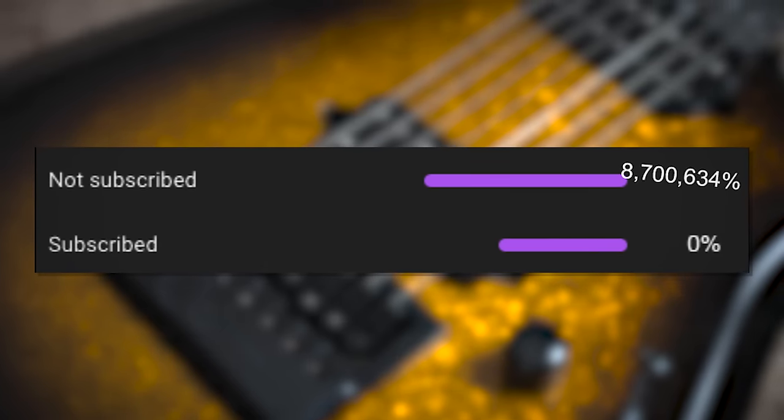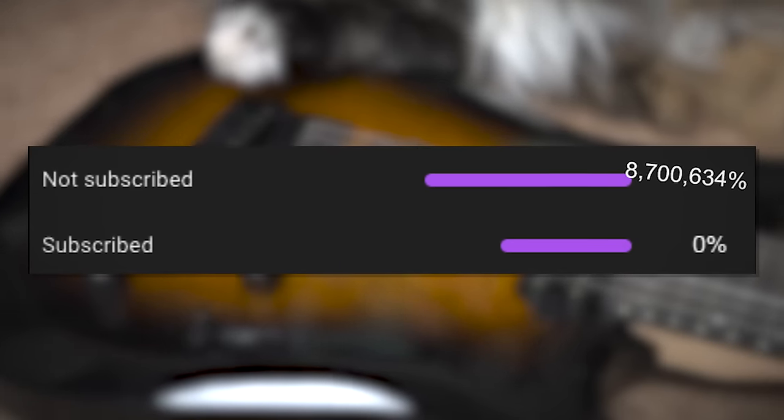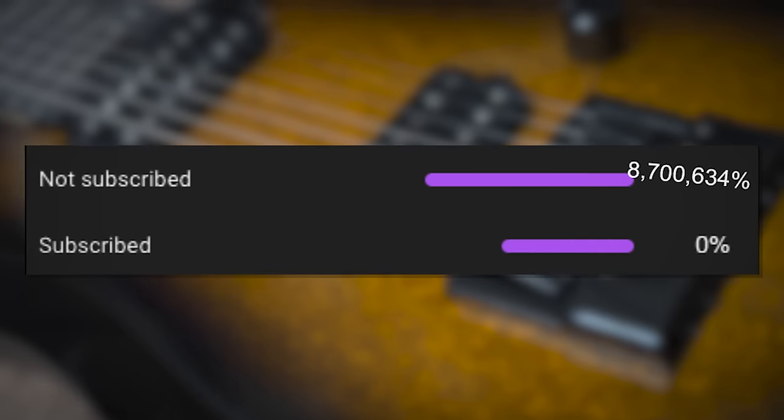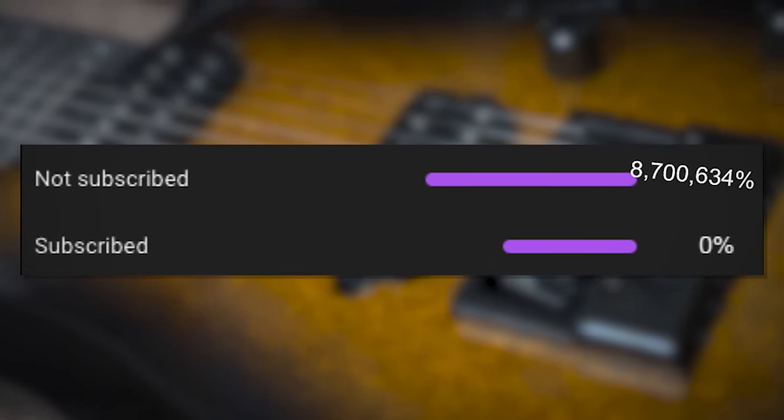Over 8,700,634% of viewers have not touched the subscribe button. Here's your reminder to do that and turn notifications on so you don't miss any new videos. Plus it really helps out — I'm trying to reach 250,000 subscribers this year. Ambitious, but I believe in us. We can do it.